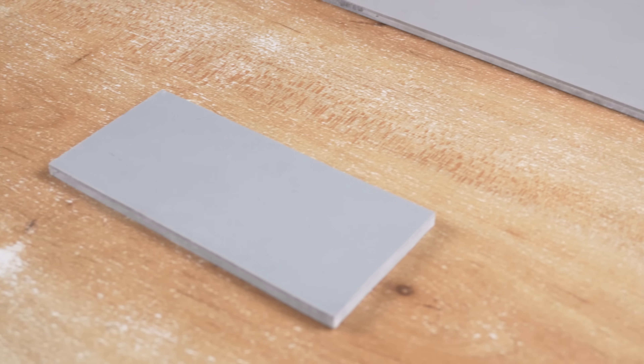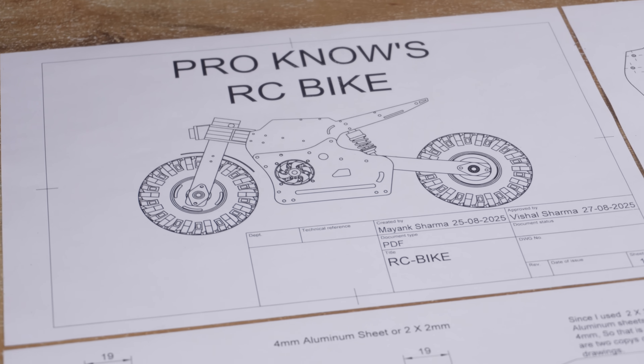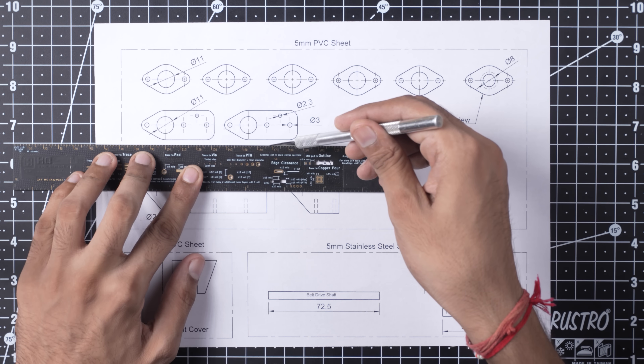I flattened the PVC pipes of different thickness and glued them together. Now we have sheets of 3mm, 5mm, 6mm, and 1mm thickness. I already designed the bike in Fusion 360 and prepared the detailed drawings. Now let's paste those drawings onto the sheets and fabricate the parts by cutting and drilling them as per the design.